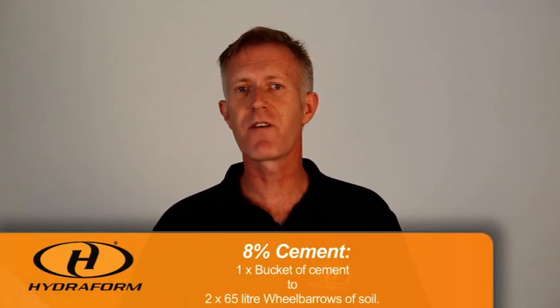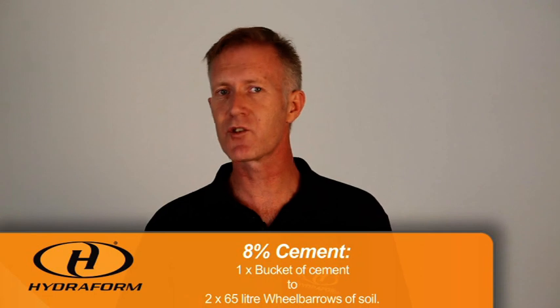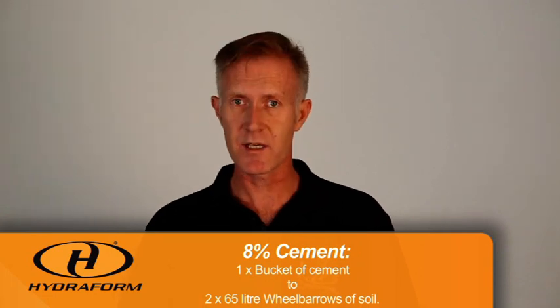We can also use one bucket of cement and two sixty-five liter wheelbarrows of soil, because twelve buckets of soil will fill two wheelbarrows. It's also important that we cure the blocks, because we are working with cement and curing is inherent to the strength of the cement.